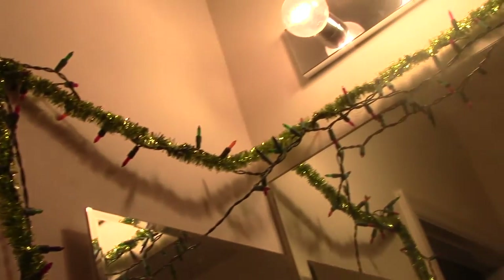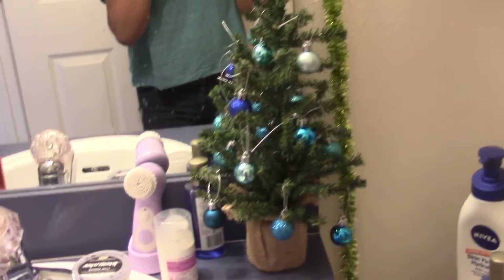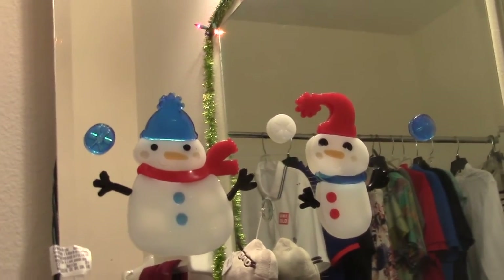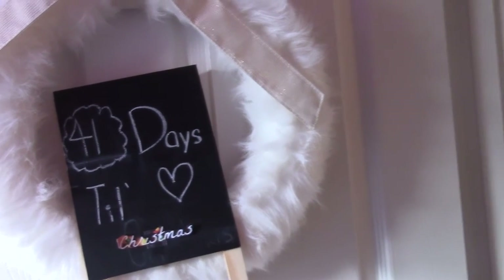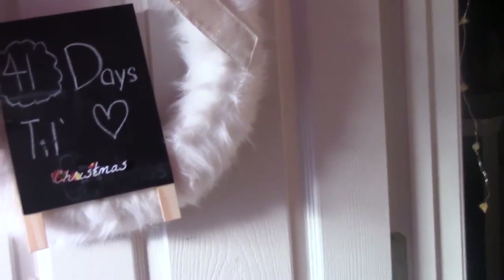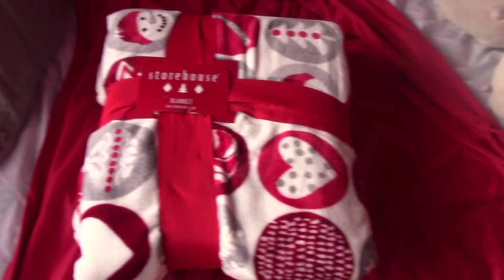Another festive way to decorate is to get some garland and holiday lights and put them together — I put my lights and garland in my bathroom and it makes it look really nice. Another cute way to decorate your bathroom is to put a mini Christmas tree in it, which I decorated with blue ornaments. On my mirror I also decorated with gel snowman stickers — they look really cute. A very Pinterest way to decorate your room is to get a wreath and hang a sign that says how many days till Christmas — I put 41 days. And a huge way is just to change your sheets — I changed mine to snowman ones.